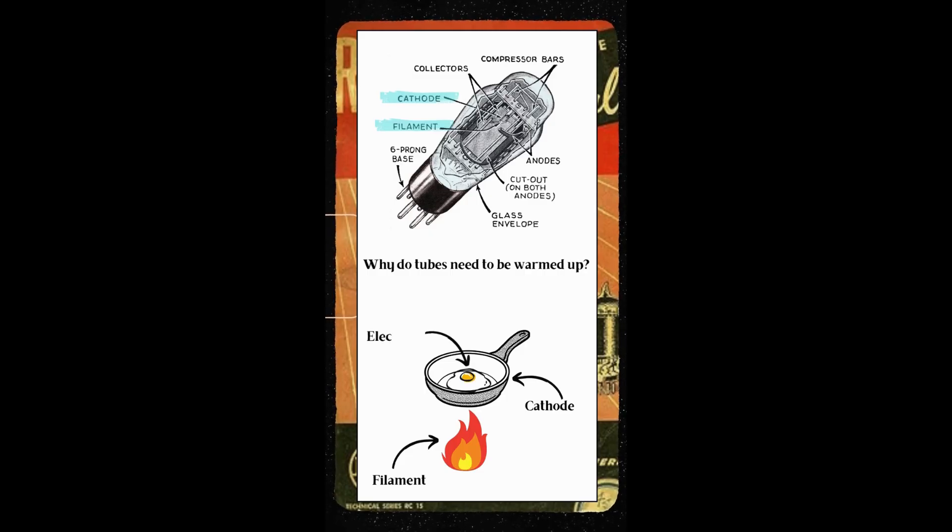Located on the surface of the cathode are electrons; you can picture these as an egg. And lastly we have the anode, represented by a very hungry mouth. Electrons naturally want to move from the cathode to the anode of the tube, but in order for this to happen we have to give the filament time to warm up the cathode so it can properly conduct.